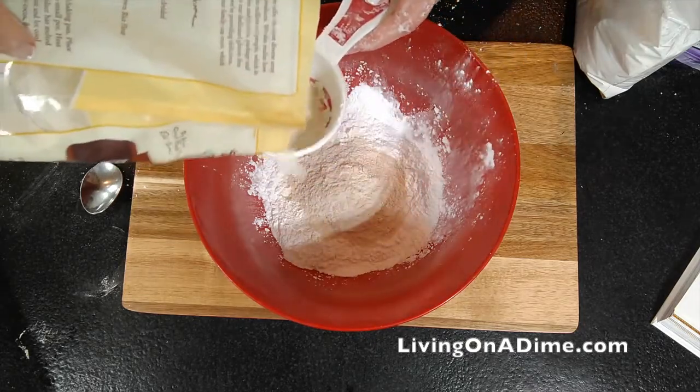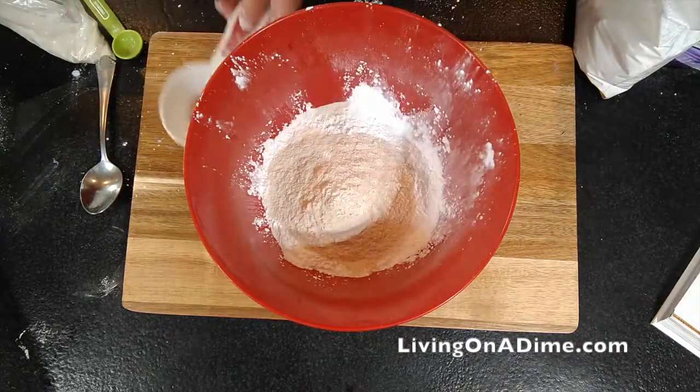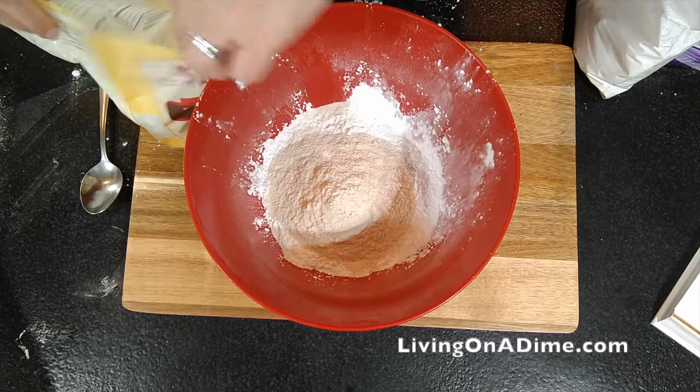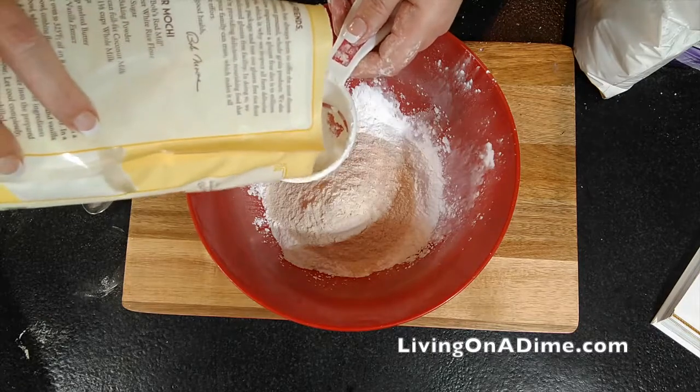The brown flour and the white flour give it a better texture, so if you can get both brown and white, then sweet white — they all give a different texture.